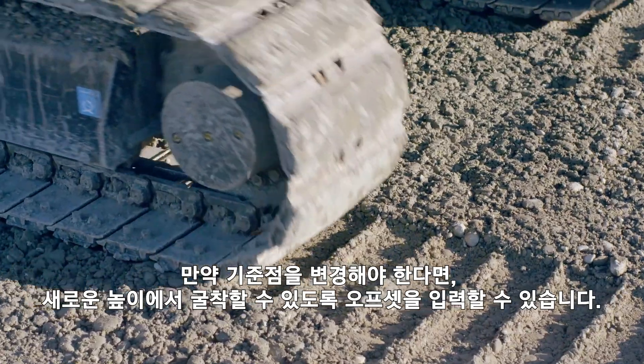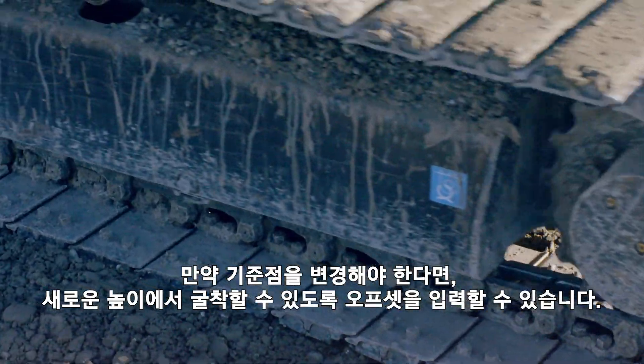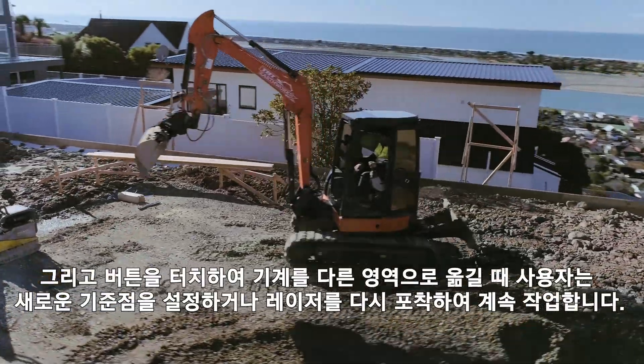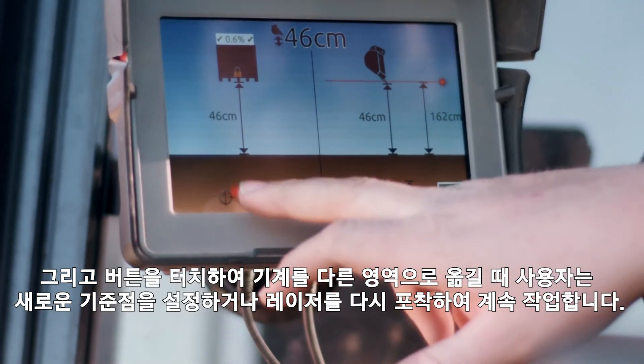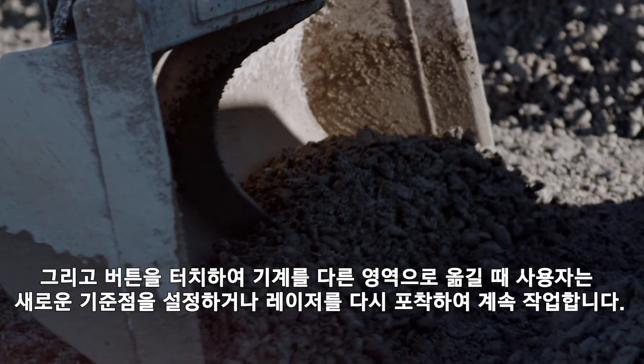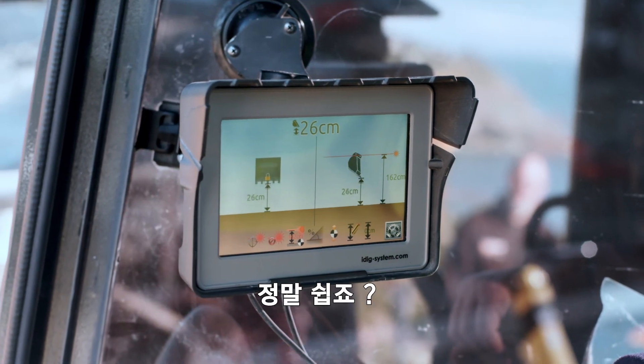If the grade reference point needs to change, the offset can be entered to allow for digging at the new level. And when the machine has moved to another area, with the touch of a button, the operator sets the new reference point or catches the laser again and continues to dig. It's that easy.